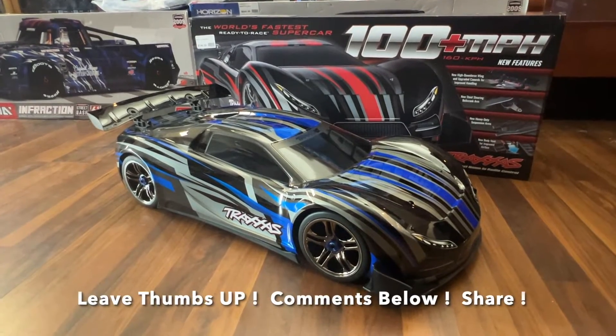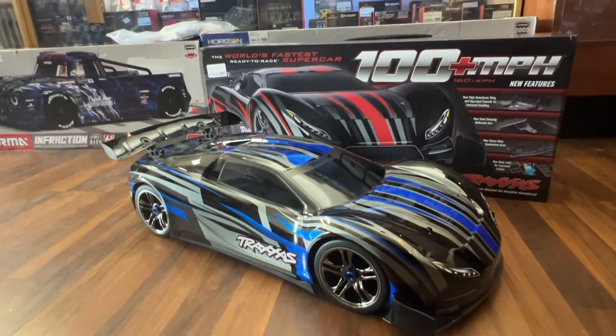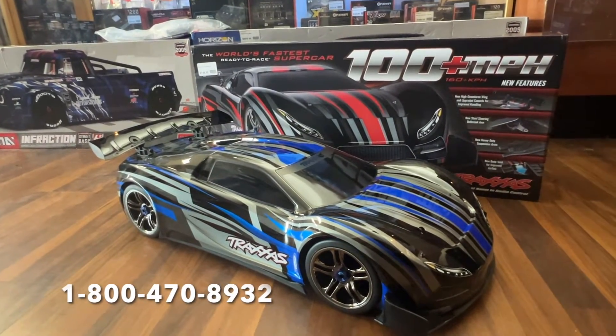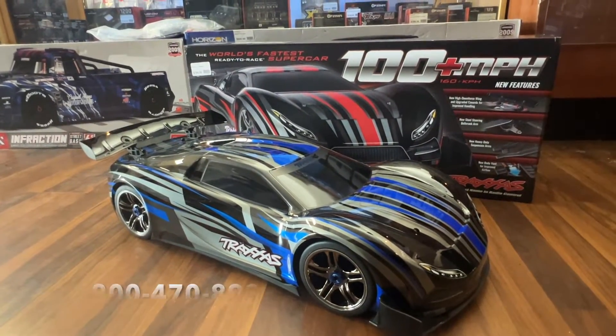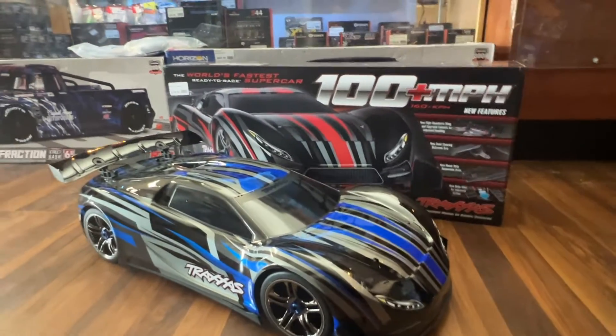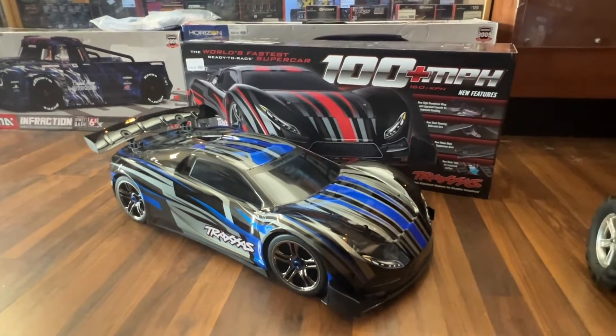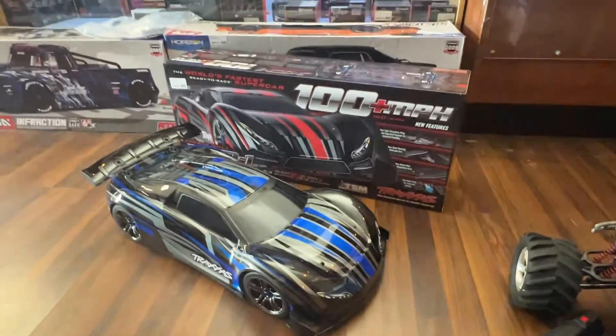Anyway, this is Mark for parkflyers.com. Please leave us a thumbs up, comments below, and share the video. If you have any questions, please call 1-800-470-8932. If you want to buy a car, call and ask for Mark — we'd love to sell you one. This is the 2022 refresh of the XO-1, absolutely phenomenal and definitely a recommended buy.